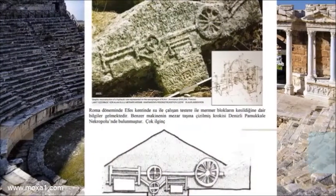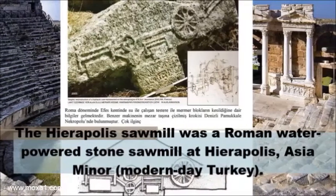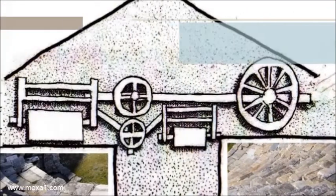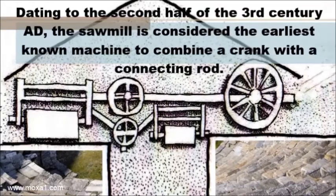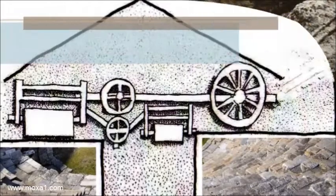The Hierapolis sawmill was a Roman water-powered stone sawmill at Hierapolis, Asia Minor, modern-day Turkey. Dating to the second half of the 3rd century AD, the sawmill is considered the earliest known machine to combine a crank with a connecting rod.